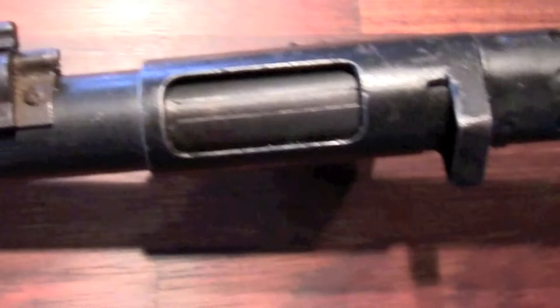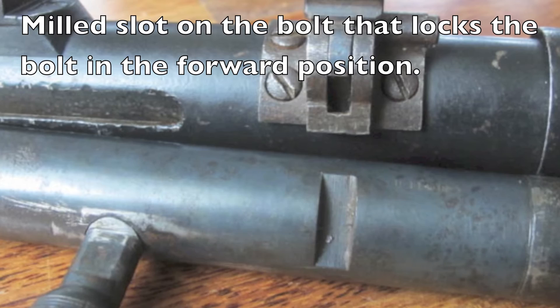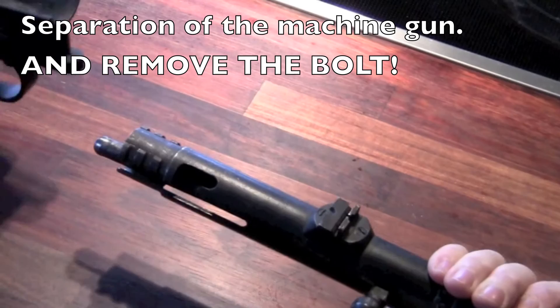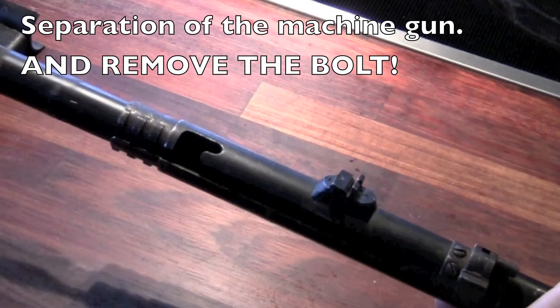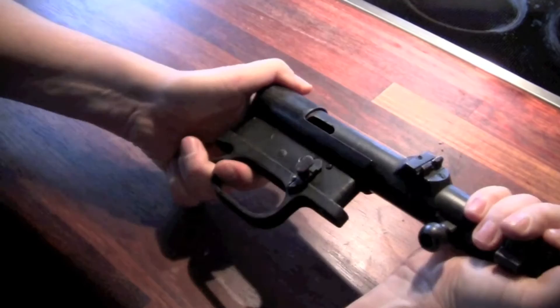Just put this one up here and then you can move the bolt. Take this down, you can open it. You can open it up here.